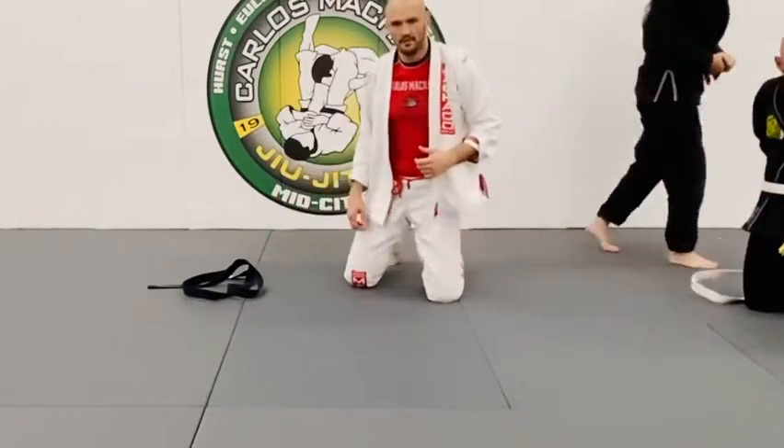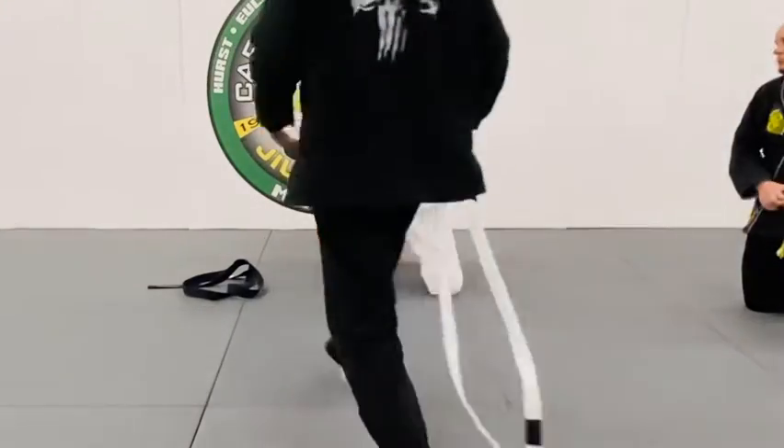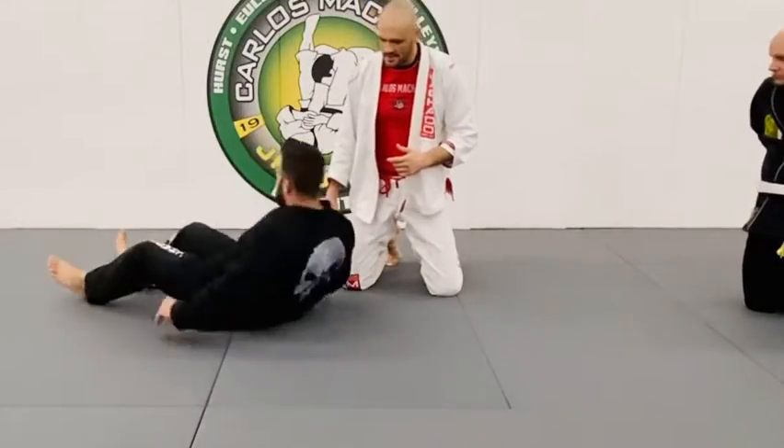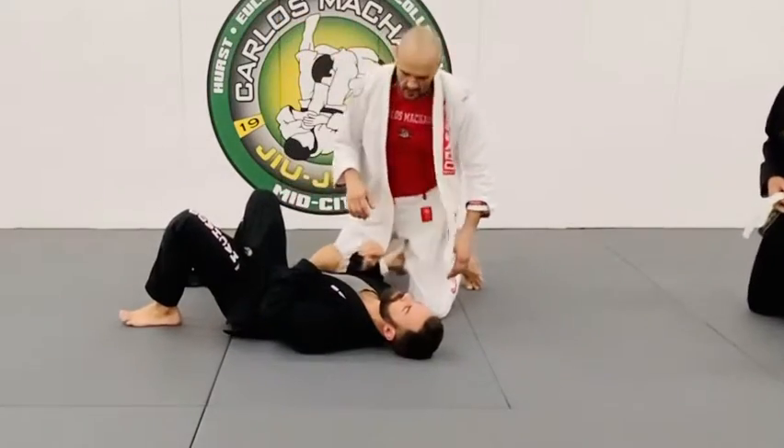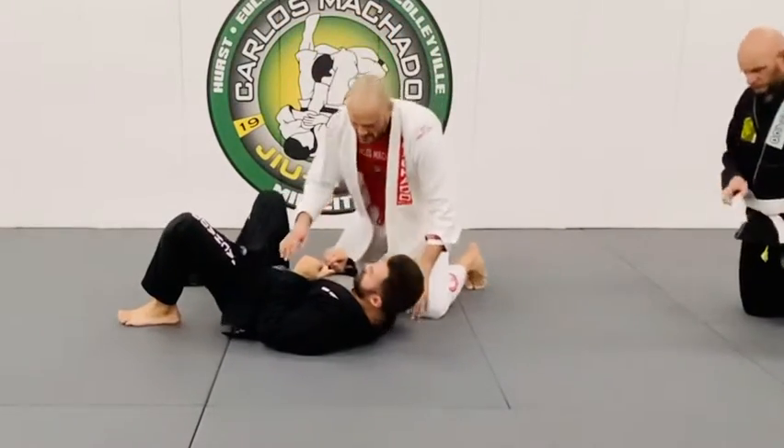Mike, where are you at? Come on over here. Professor Jeff suggested something very nice to finish that top crossface.